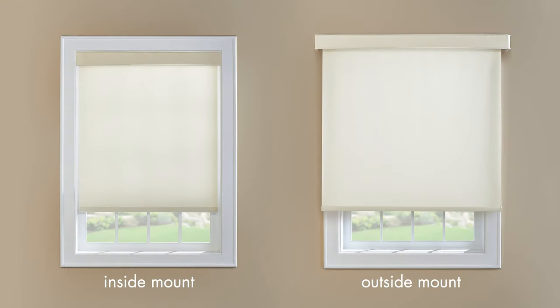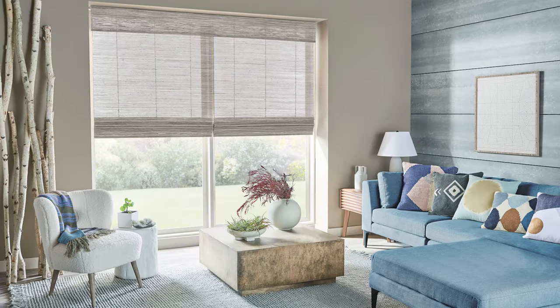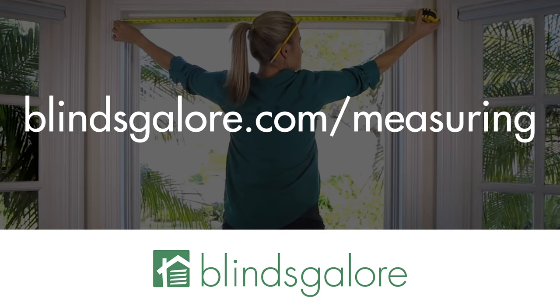Please do not make any alterations to your measurements. Our team will make any necessary deductions for a perfect fit. Download a printable version of this guide with a free worksheet at blindscroller.com/measuring.